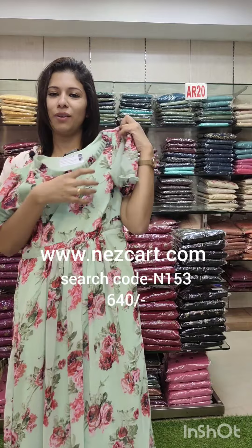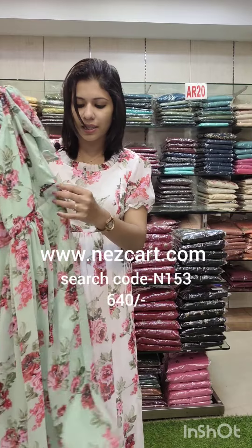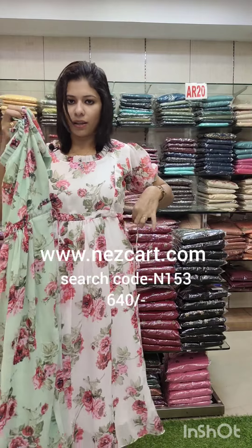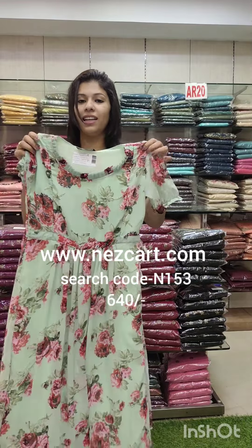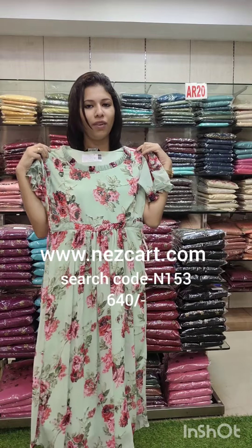It's a puffy sleeve. It has a nice flap pattern. It's a type of size — it's not elastic — just a little bit. It has a nice peasant style. It's the same size. Search N153.